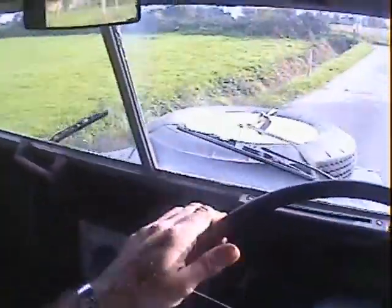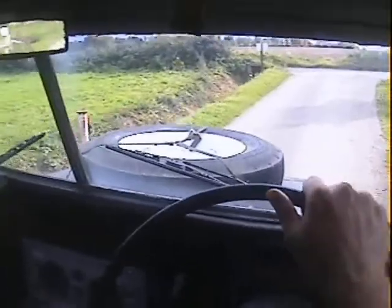It's showing 91,000 miles. No idea if that's genuine or not, clearly.